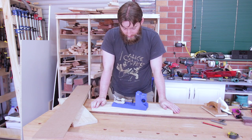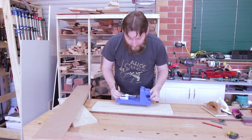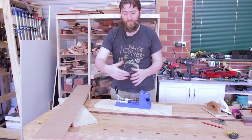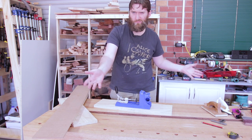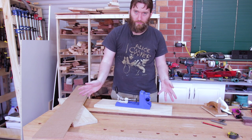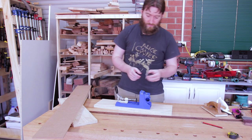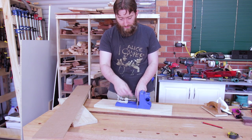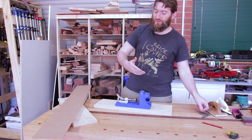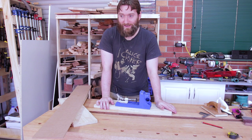I have a Kreg K4 master system and this jig, and I'm building some cabinets. I want to have some more outfeed, infeed, and side support for this jig. Unfortunately none of the material I have is right. If you measure this to the table it measures 25.4 millimeters, which is one inch. Unfortunately none of the sheet goods I have add up to one inch.